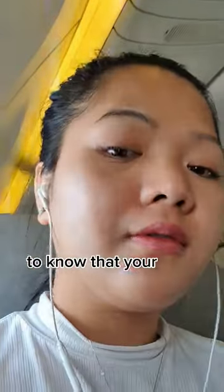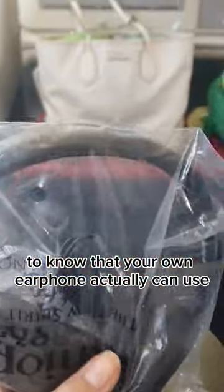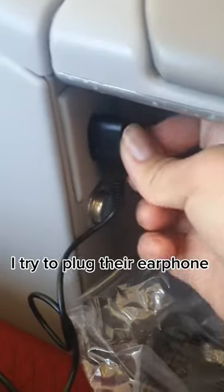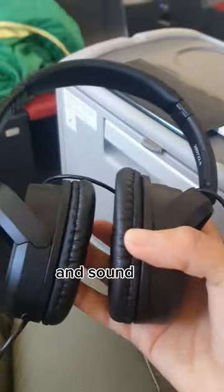Am I the last person to know that your own earphone can actually be used instead of the airline one they provide on the airplane? Well, let's try together. So I tried to plug their earphone and use the sound — the sound's okay — and then I tried to use mine that I usually use.